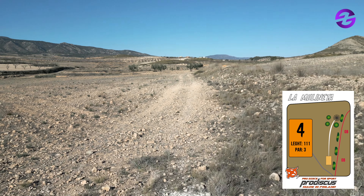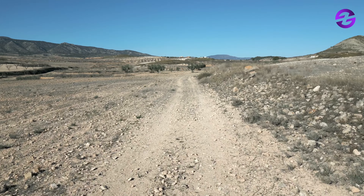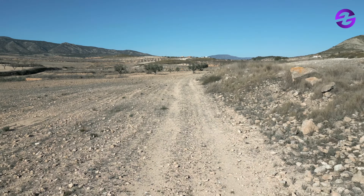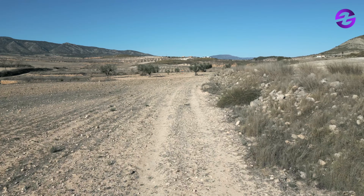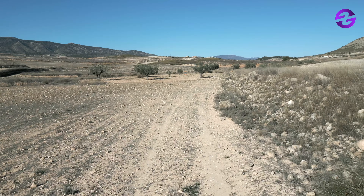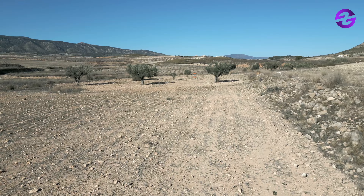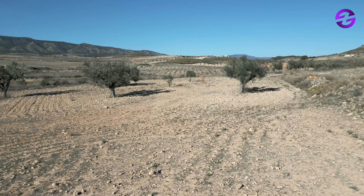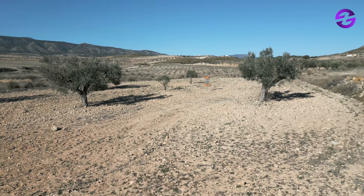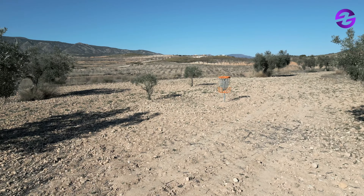Hole number four, par three, 111 meters. We have OB on the right — maybe try an overturn or even a long forehand shot. As a forehand-dominant player, Thomas felt this was his hole, but you can also go over the OB with a hyzer backhand if you have the arm speed. Those olive trees on the right could block a birdie, so you really need power and precision.